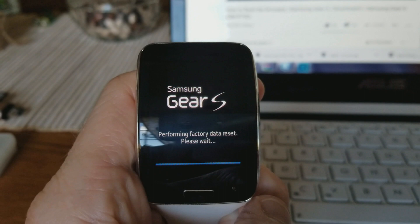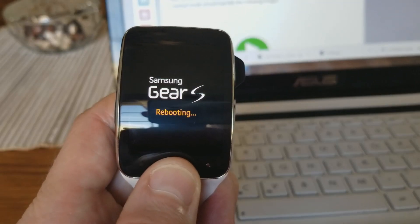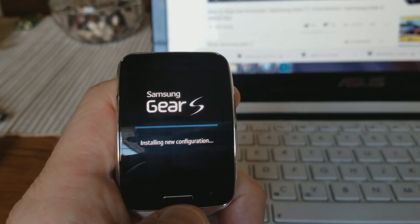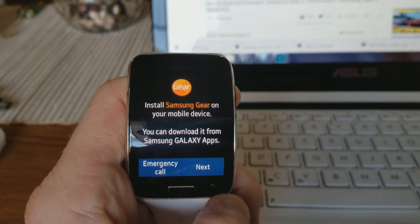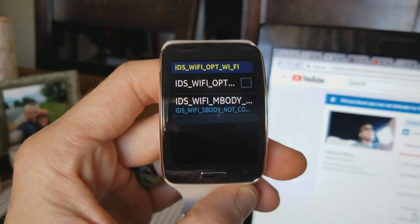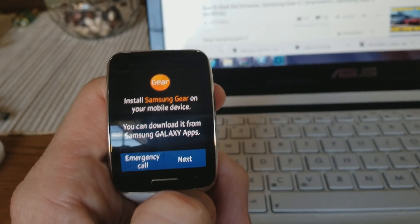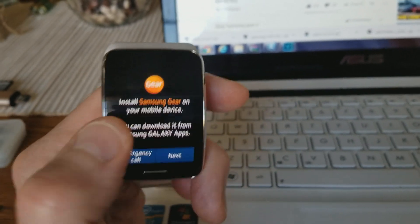After it fired back up, I went back and did a factory reset. Same process as putting it in download mode — hold the button down while it's off, it will say rebooting, then scroll down and go to recovery, hold it down for a few seconds. I want to make sure we have absolute factory defaults. Now it's installing new configuration, and after this is done we should be back up and running just like if you bought it brand new from Samsung. This is the menu you should get — 'Install Samsung Gear on your mobile device.' This is exactly what you want to see. I'm super stoked!